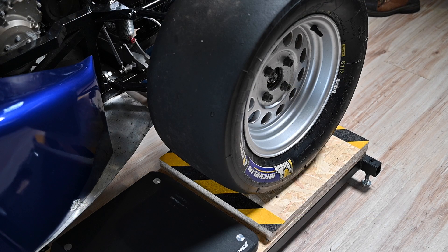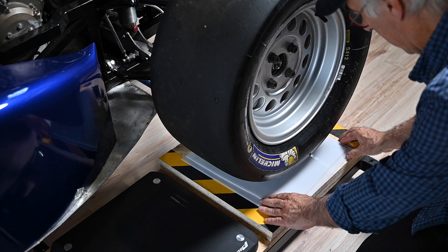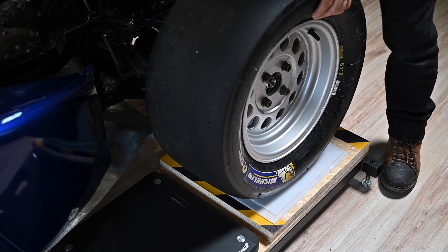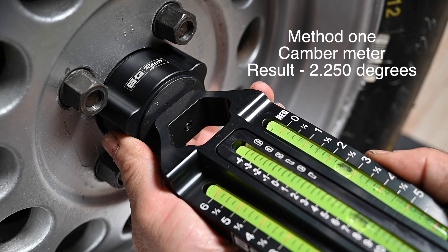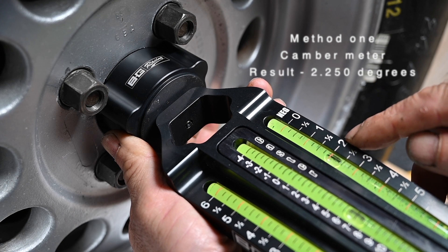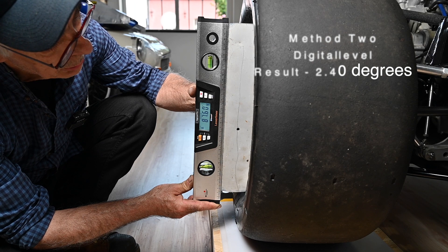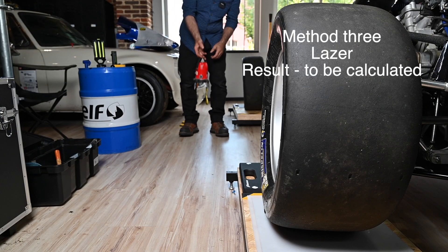Now let's verify and adjust the camber. First I need to fit the slip plates. Once fitted, you want to settle the suspension as much as you can by shaking the car with both wheels on the slip plates. Here's our camber meter — let's stick it on and see what we have. I can see roughly about 2.25 degrees of negative camber. I also have a digital level typically used in building construction and it reads 87.6 degrees, which is 2.4 degrees of camber.